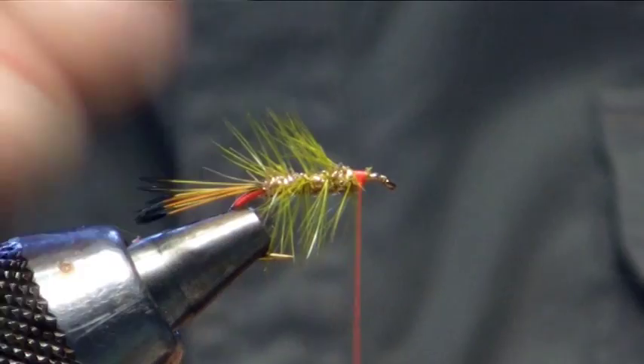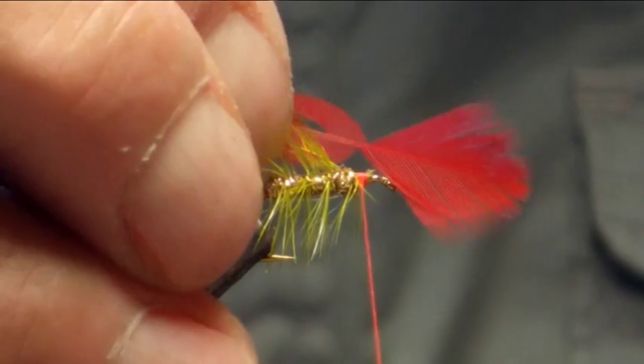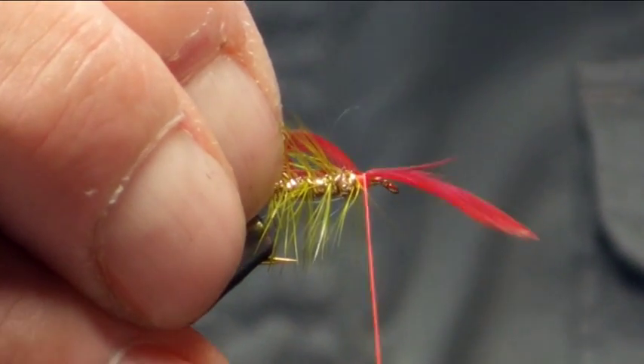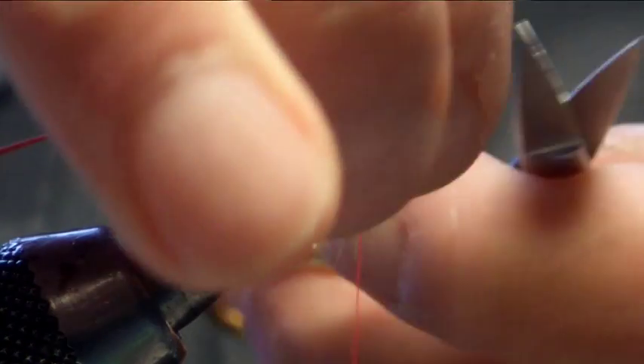Once we have got him in, we are going to put the under hackle. This is just a red dyed hen. So catching that in, trim off the waste.